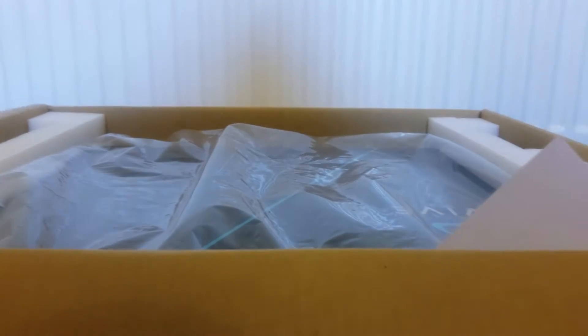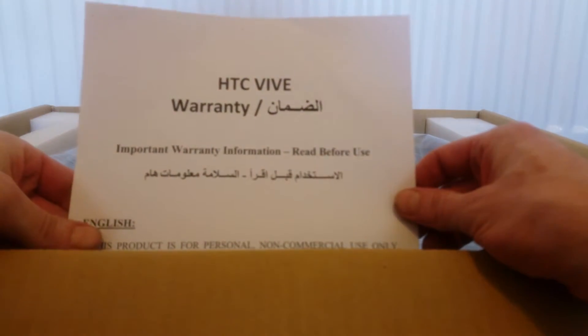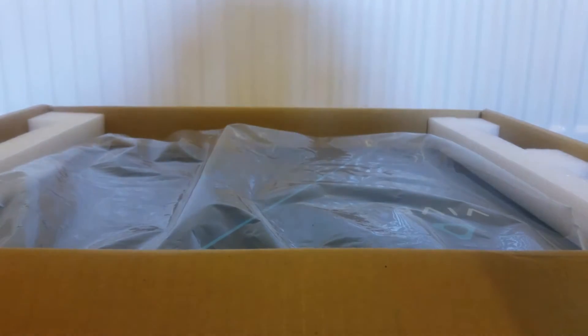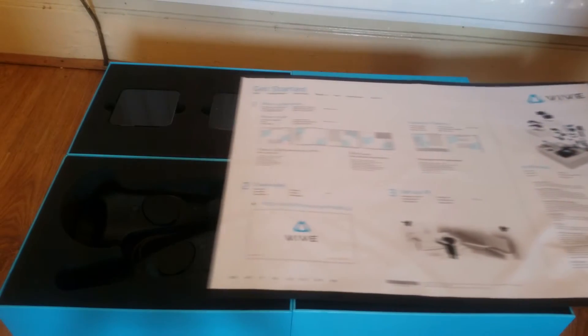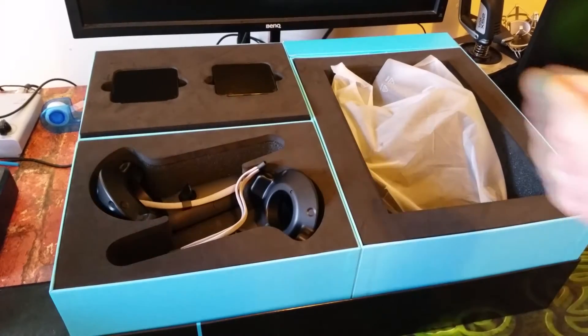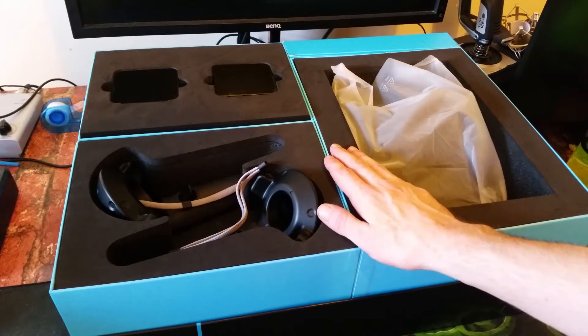Hello everyone! Now that you've got this bad boy unboxed, let's have a little look at this treasure trove of technology.